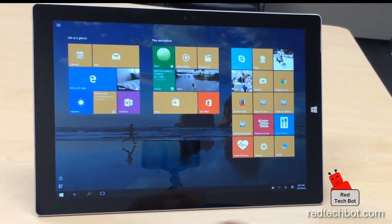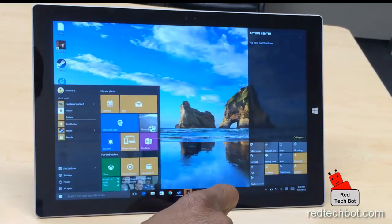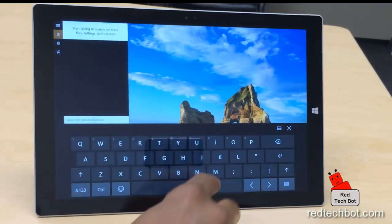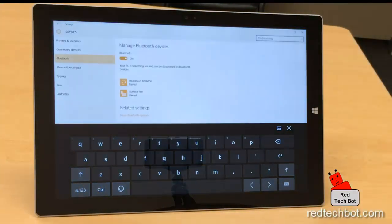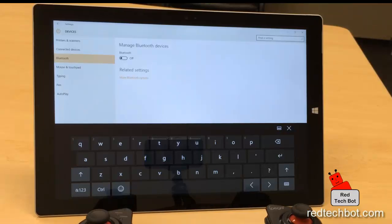I have my Windows 10 up and running on my Surface Pro 3 tablet. I'm going to turn on Bluetooth — let me go to tablet mode, do a search, bring up the soft keyboard, and go to Bluetooth settings. Right now I'm going to turn Bluetooth on, but before I do, I want to mention there are four modes you can use with this controller.